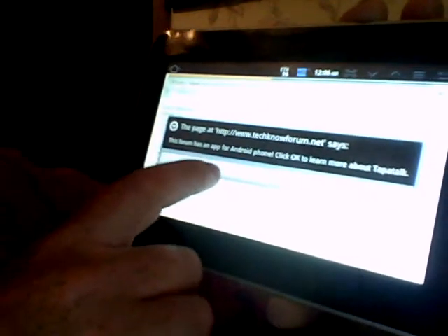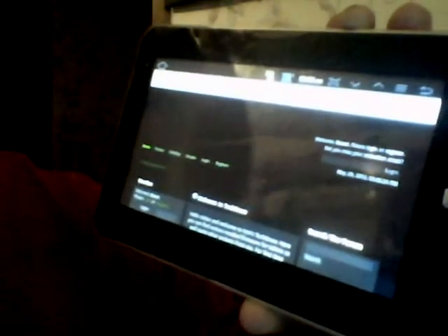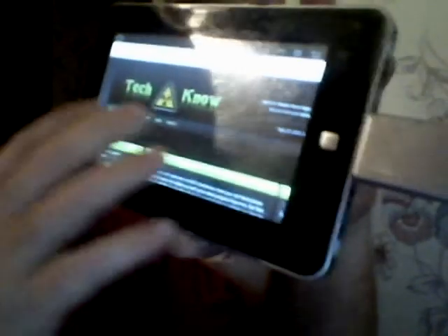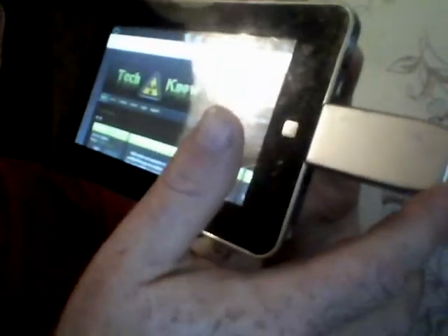This forum has an app for Android — click OK. You can see there's the Techno forum. That is how you can use your dongle with ethernet: simply plug it in. I haven't adjusted any settings at all — it works right after flashing the ROM.